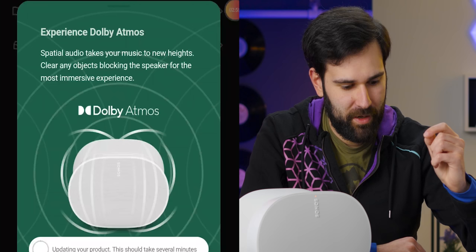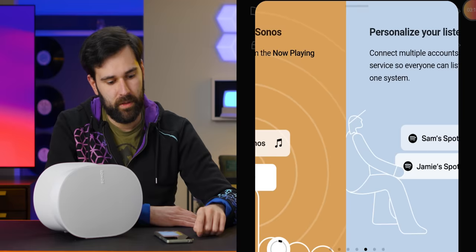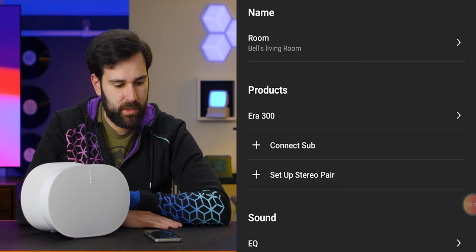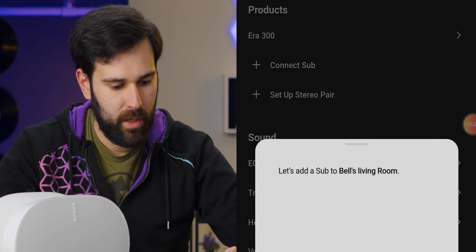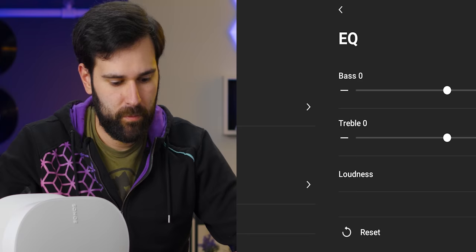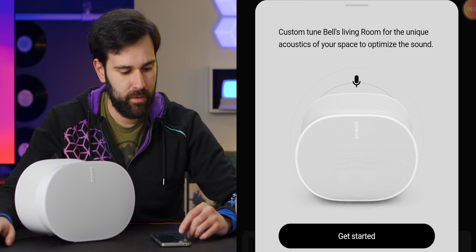We're getting advertisements for Dolby Atmos, which we'll definitely be talking about later. We can add alarms, group speakers, save favorites, personalize it, and enable automatic updates. We'll see you in 20 minutes when this is done. It looks like we can set up speaker groups on a room basis — bedroom, living room, kitchen — different zones. We can have a subwoofer, up to two if they're the same model. We have some EQ settings — bass, treble, and a loudness toggle which is on by default. TruePlay is their version of room tuning.